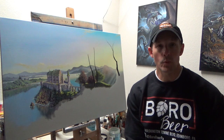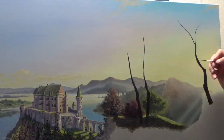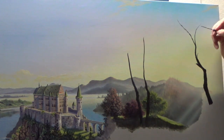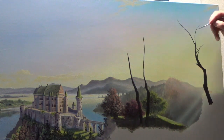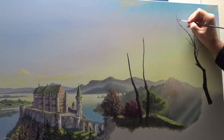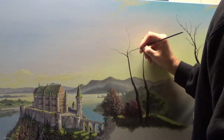Without further ado, I want to go ahead and show you how I put together trees that are backlit by sunlight. I'm going to start here with these trees using carbon black, thinned down to the consistency of ink. I've made sure that it's smooth and glides well using my rigger brush, just to build out some basic limbs and branches on these trees.